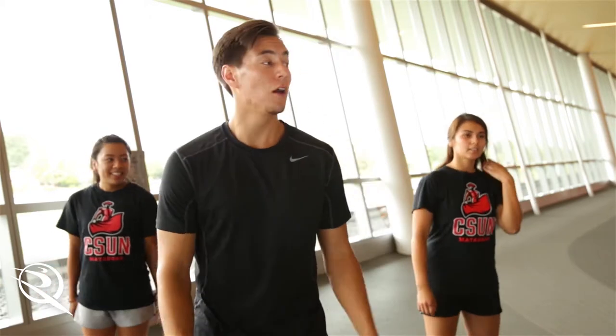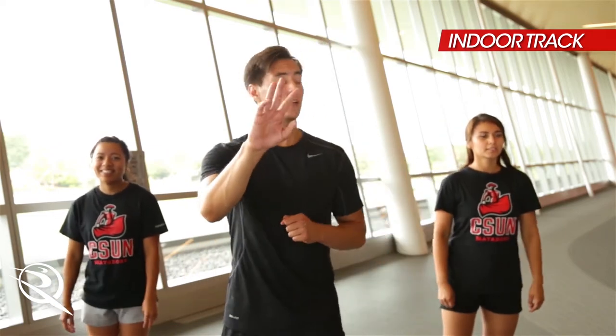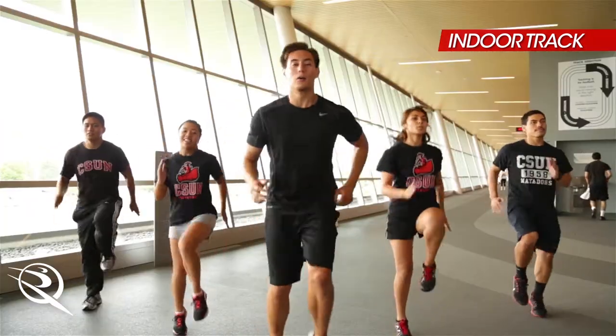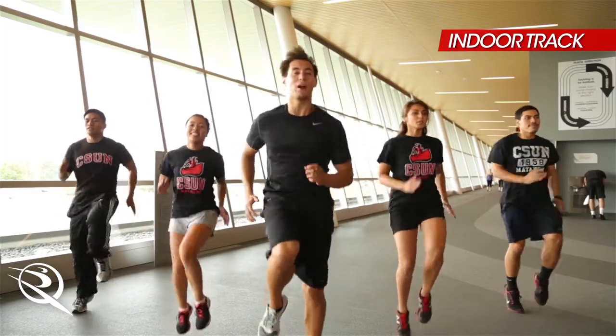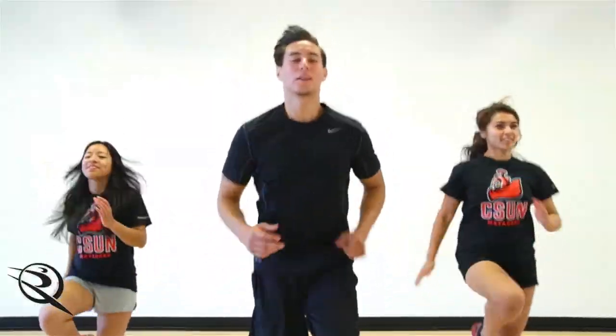Take a break, Matadors. We're up on our indoor track this time. We got one last exercise — it's actually our first exercise, those high knees. Ready? Three, two, one. Here we go. Nice. Drive it out. Pump those arms. Let's go. Finish strong in three, two, one. Nice job, everyone.